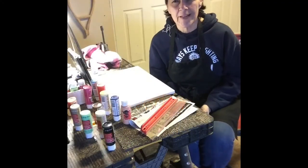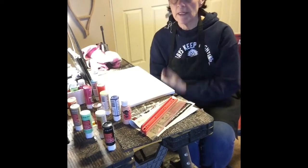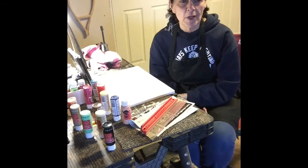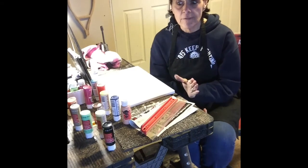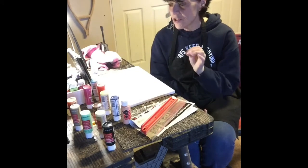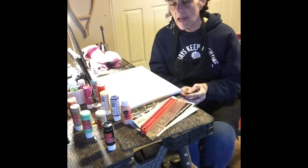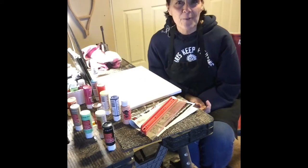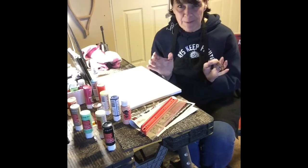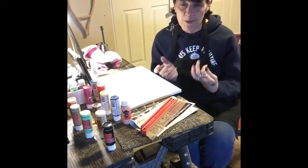Welcome to another episode of 'Susan Saw It, Loved It, Tried It.' I was planning on doing the water painting I tried a couple weeks ago, but I saw something on my Facebook feed this morning that I absolutely loved. It looks super easy, so I'm going to give it a try. It just needs different paint jobs on canvas, then I pull down a squeegee, and when it's finished it's supposed to look like a group of people hugging.